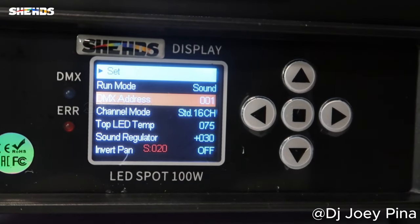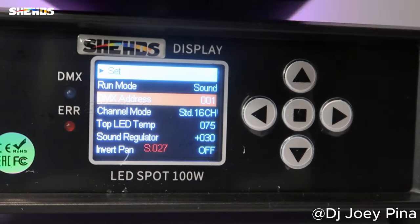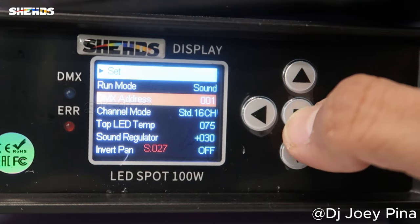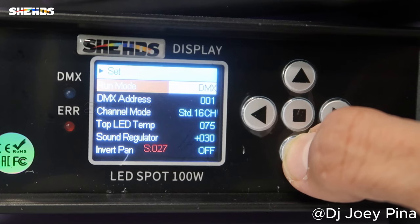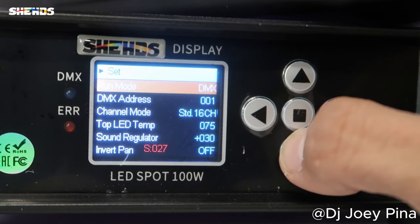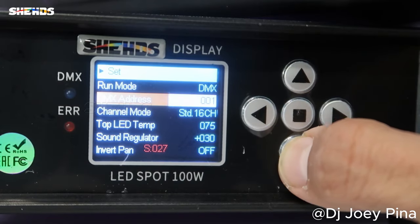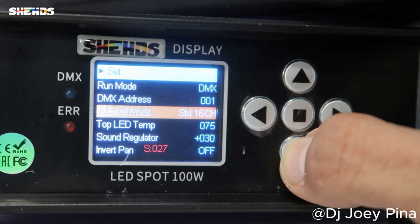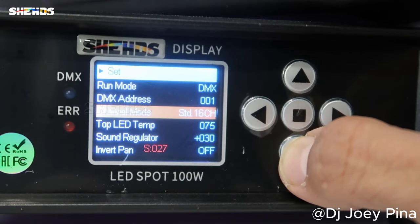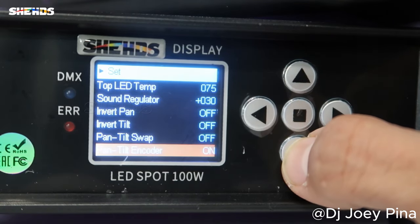Sound active mode is a last resort in case something happens to your DMX controller or whatever you normally use. I'll go to that later. Right now I'm going back and putting it on DMX. Right here, if you need to change the DMX address, adjust it up and down. Here we have it on 16-channel mode. If you need to adjust or re-invert your pan and tilt, you'll do that here.